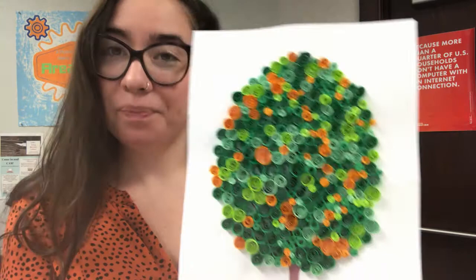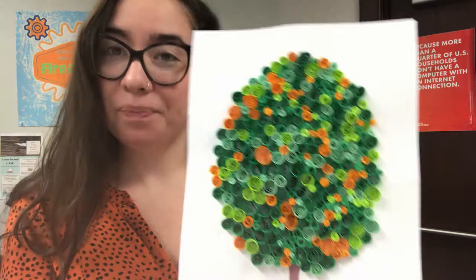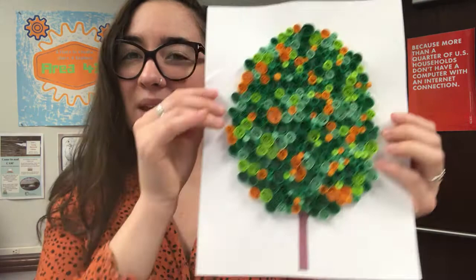Paper quilling is the art of rolling and shaping paper strips into different shapes to create different works of art. We are going to be making a beautiful tree using the paper quilling technique. Your tree doesn't have to look like mine — this is just how mine turned out. You can definitely get creative. You don't even have to use this printout tree; you could draw your own on a different surface. Feel free to get creative with this craft.